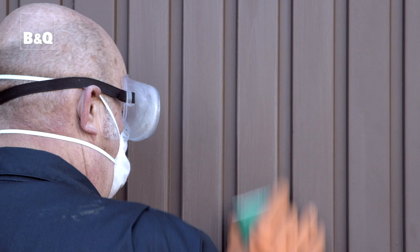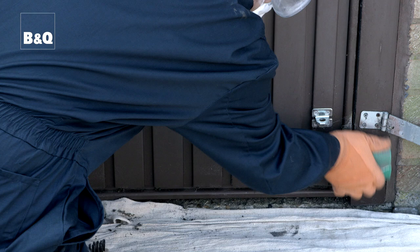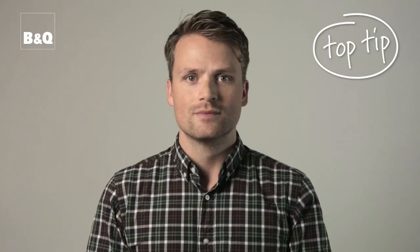Start by rubbing down the door with either coarse sandpaper or a wire brush. Use a small step ladder to reach the top if necessary. Pay particular attention to the sides and bottom of the door as they get the dirtiest.